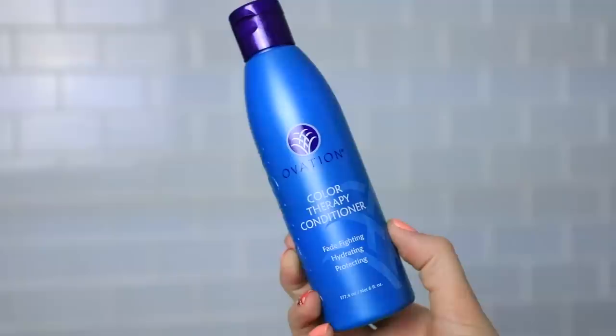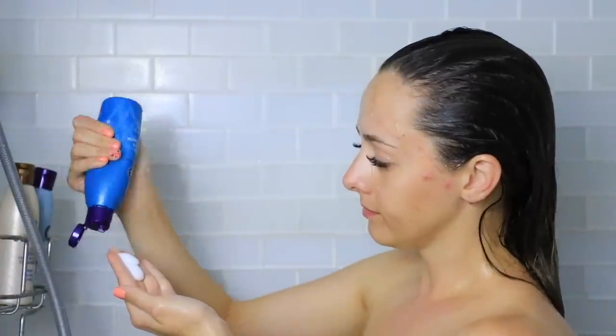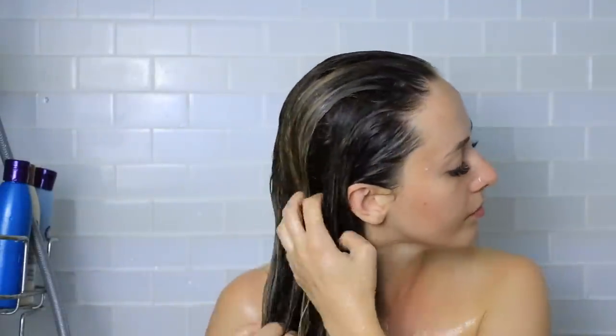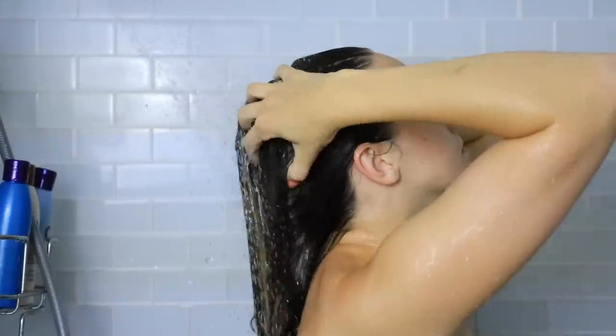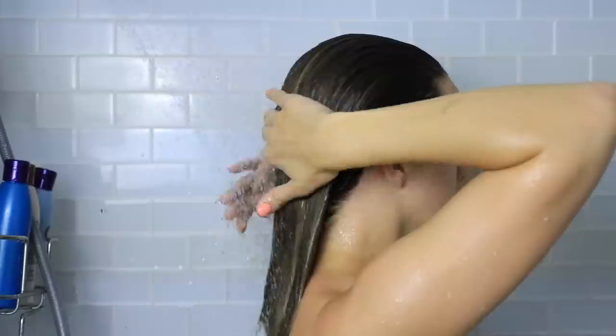After I make sure I thoroughly wash that out of my hair, I'm going to apply the Color Therapy Conditioner. This is very similar to the shampoo in that it helps protect from hard water, UV rays, and heat styling. If you have color treated hair with a very vibrant color and you don't want it to fade quickly, definitely check out this Color Therapy Shampoo and Conditioner. I was super impressed with my hair afterwards after using this entire system — it was so soft and silky. I will obviously continue to use this. I'm a big fan.